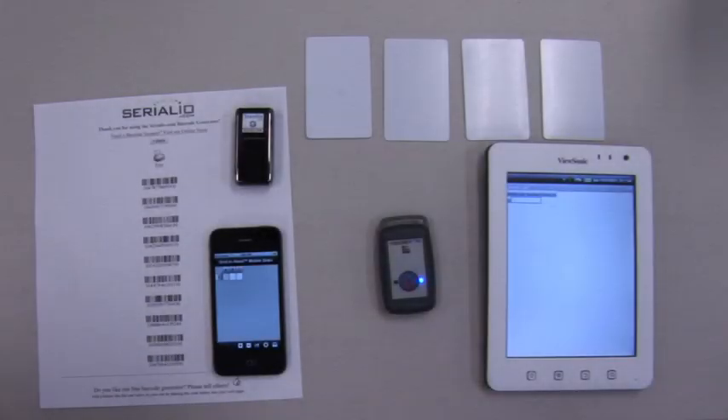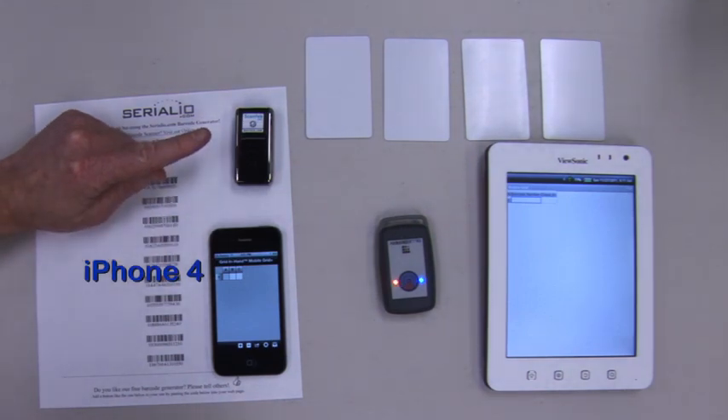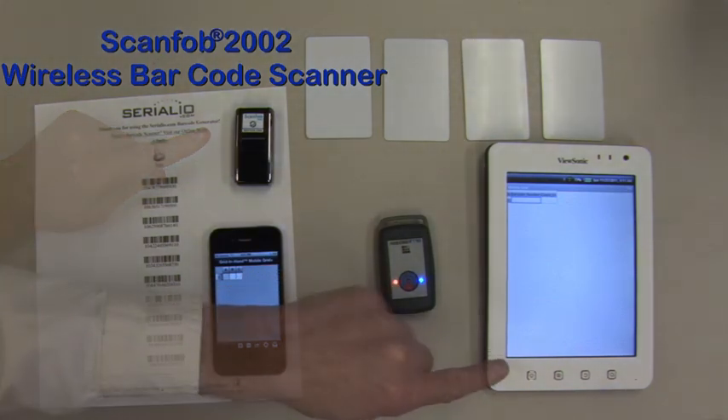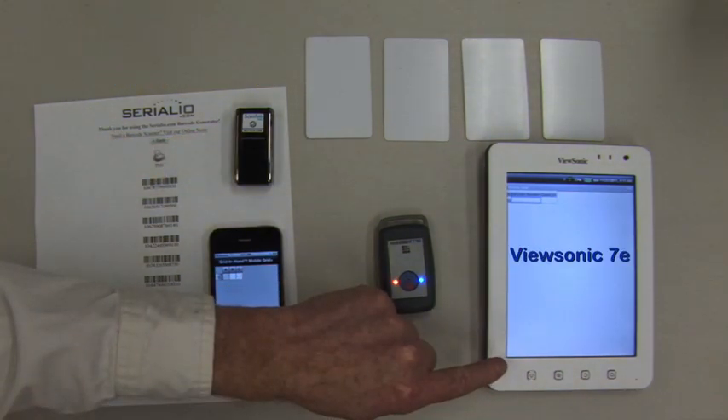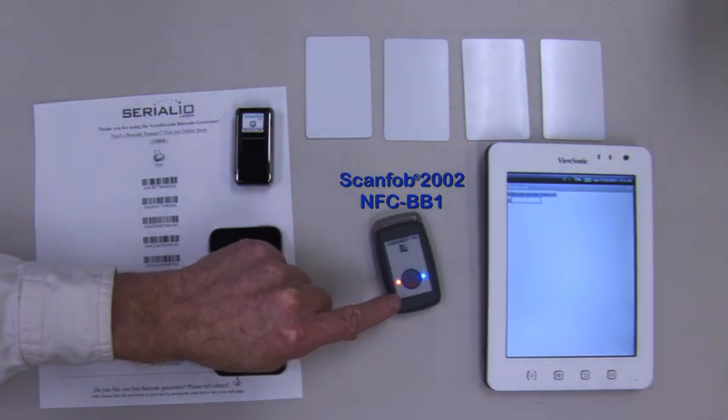This video shows how to take attendance using a single attendee roster with multiple check-in points from both Bluetooth RFID and barcode readers connected to Android and iOS devices. One check-in point will use the iPhone 4 and SCANFOB 2002 wireless barcode scanner. Another will use a ViewSonic 7e Android tablet with the SCANFOB Bluetooth NFC reader.